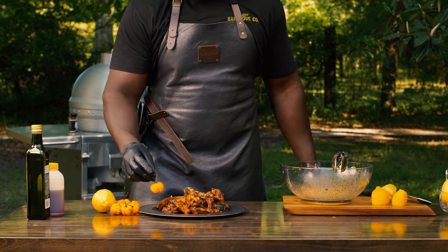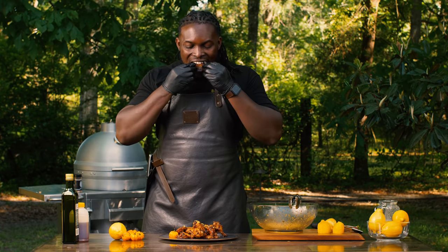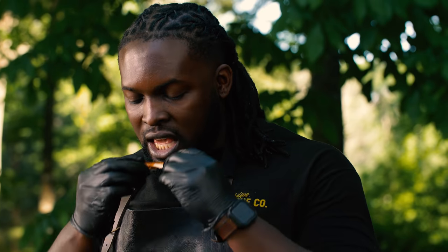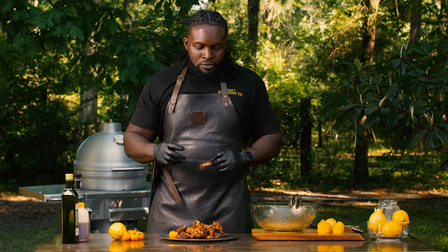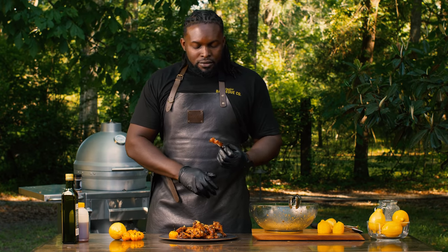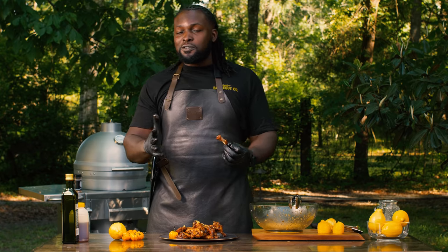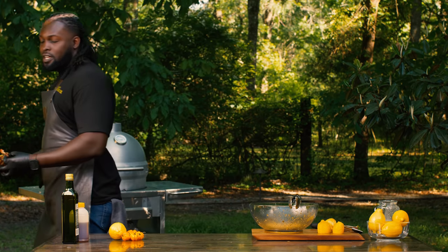Once you start cooking with a scotch bonnet and you get that particular flavor profile in there, you'll never ever forget it. It is a very unique sense of heat and a very unique sense of flavor. Skin is perfect. Heat from that scotch bonnet pepper. I know you're supposed to share with the crew — I'm not on this one. I promise I've got them for the next one.